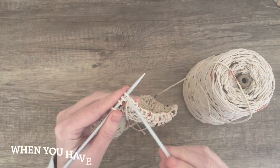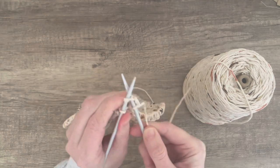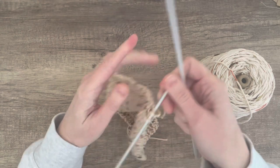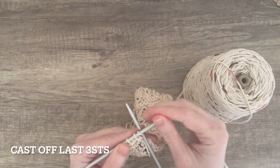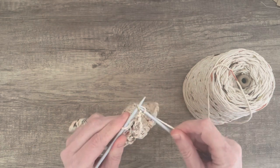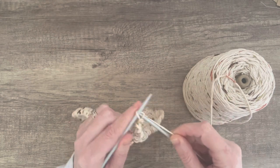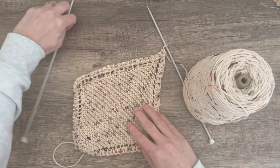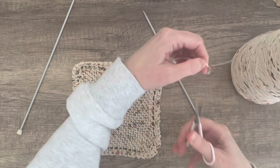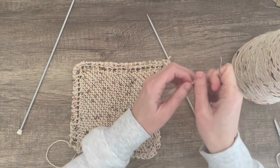Here's the last four stitches and I'm going to knit one, knit two together and knit one, leaving me with three stitches, and I'm going to cast off. And it's complete. I'm going to weave in my ends and knit a few more. Thanks for watching and have a good day.